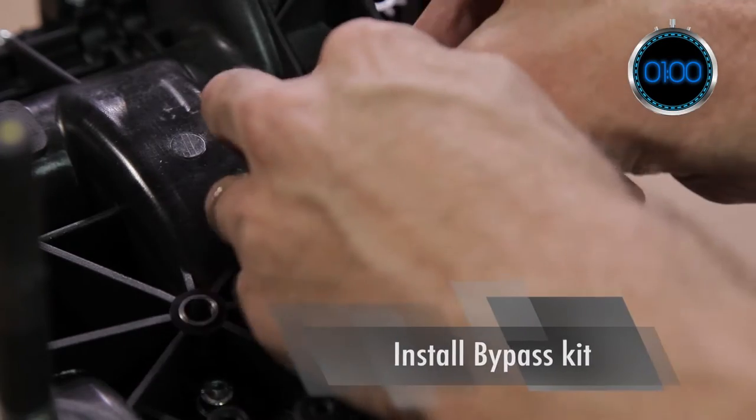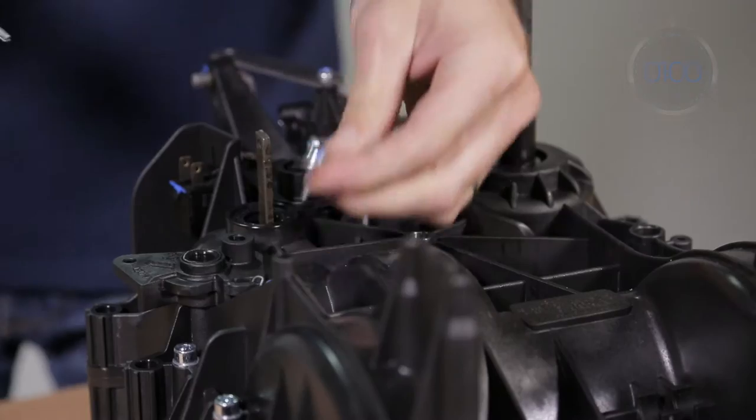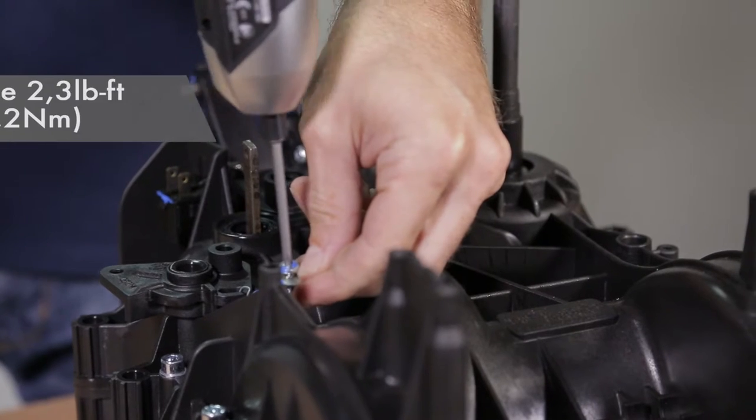When installing the bypass lever and its spring, make sure that the lever is properly positioned and free in rotation.